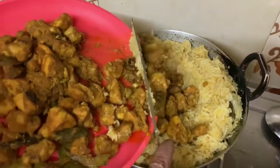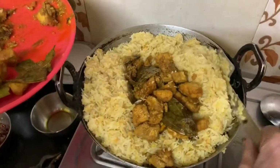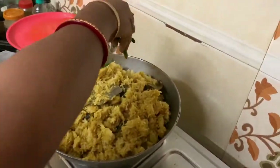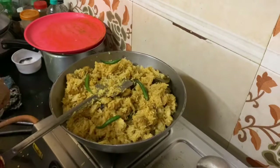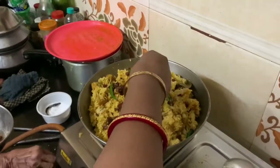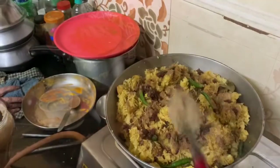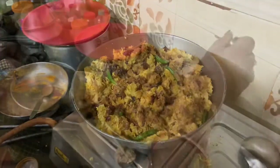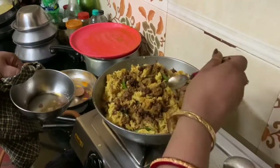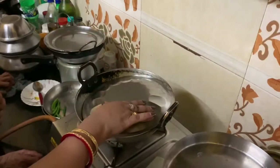Once the rice is cooked, I'm adding back the chicken that I had set aside and mixing it well. Now I'm adding the green chilies, then the fried onions, and then the garam masala powder.